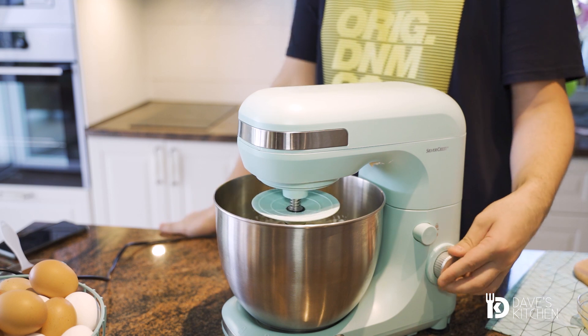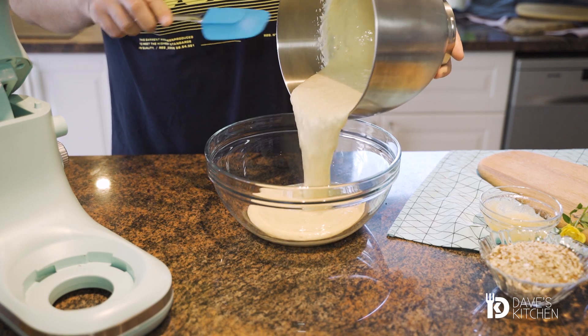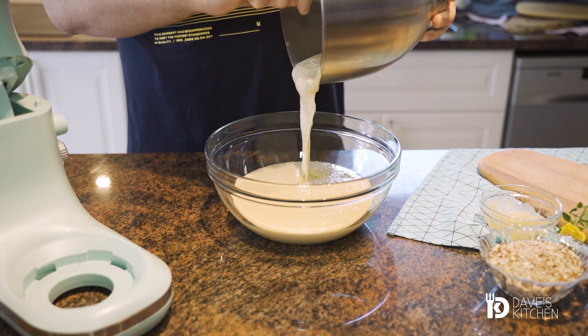Mix until everything is combined and transfer the filling into a clean bowl. Let the filling chill in a refrigerator for about 30 to 40 minutes.